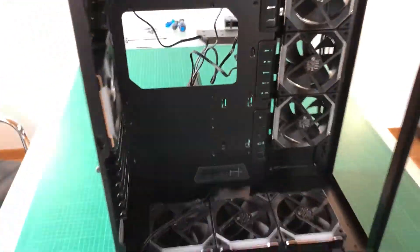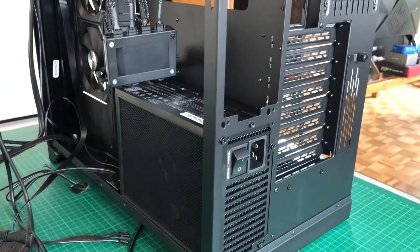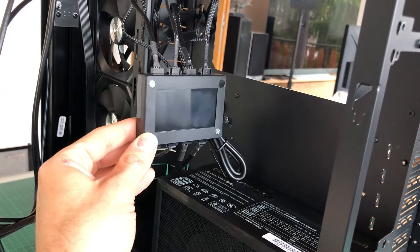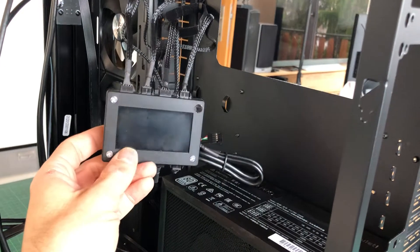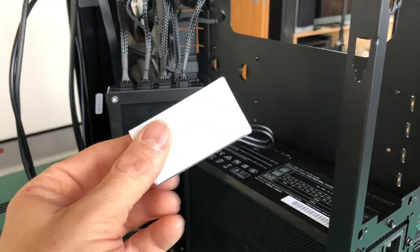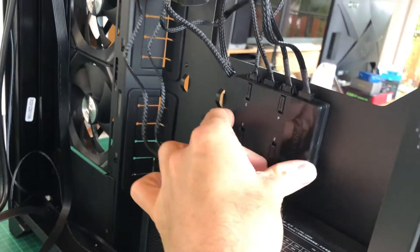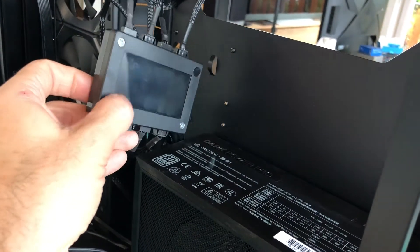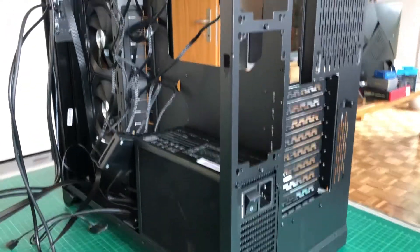Going around to the back, you can also see I installed the power supply unit. The fan controller is connected here with all the daisy chains I made — the two on top, the one in the back, and then the three on the side and bottom. I should correct something: that surface on the fan controller is not a display, it's an adhesive pad I can stick to a flat surface. Sorry about that.